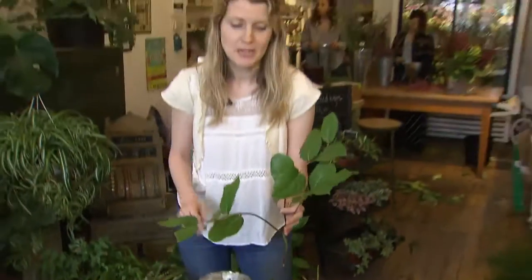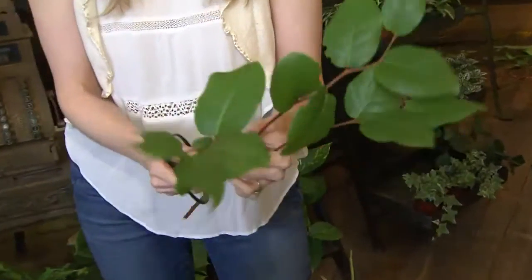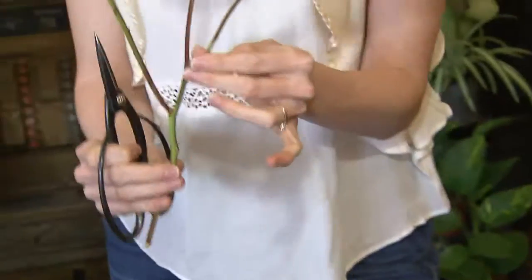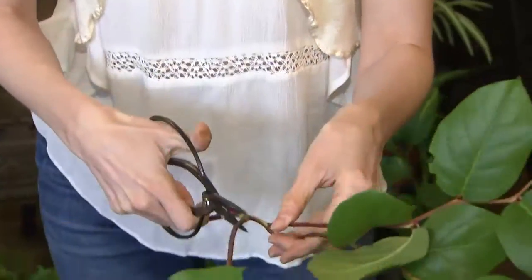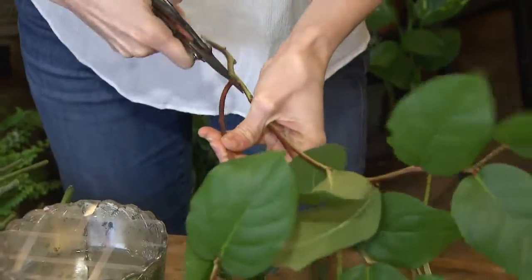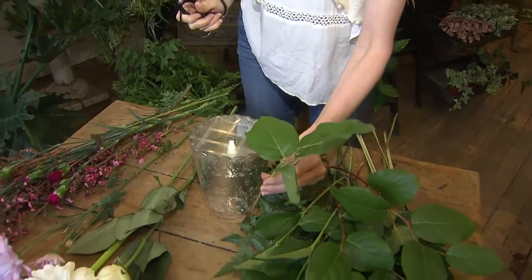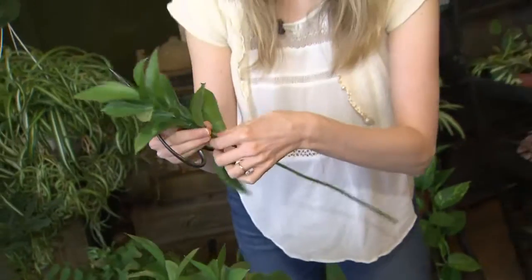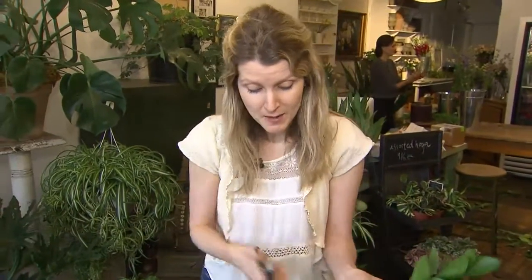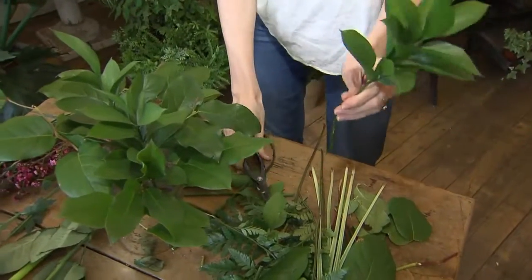I'm starting with the greenery because that's really the best way to start your centerpiece. The greenery is going to act as a web to hold your beautiful flowers in place. The thing I love about this piece is it's got three shoots, which is going to be great — I can use the whole stem. A great way to decide where it's going to live in your vase is to hold it right down on the table, and you'll see the height, and then you know where it's going to be in your vase. You'll want to clean anything off that falls below the water line, because it'll create bacteria in your water and lead to your bouquet dying faster.